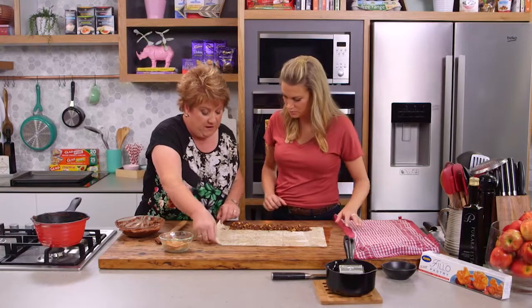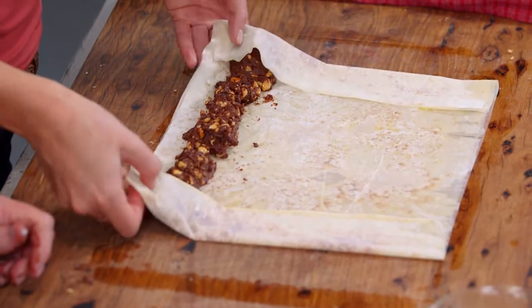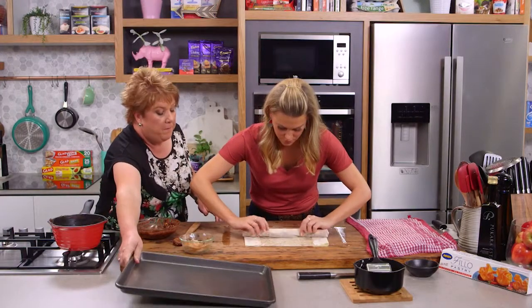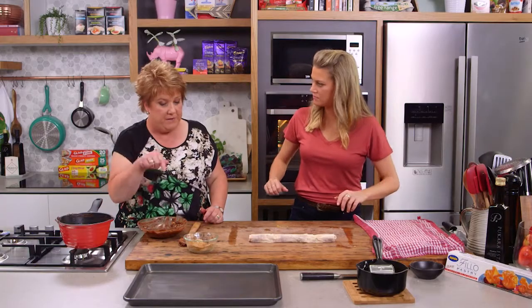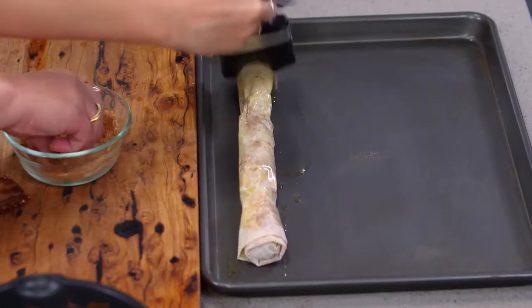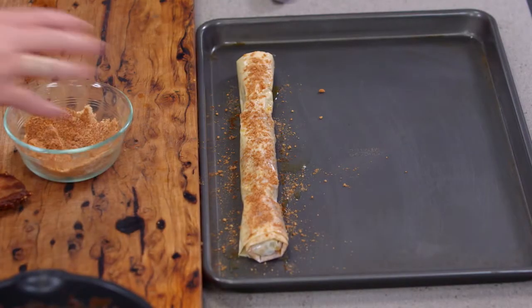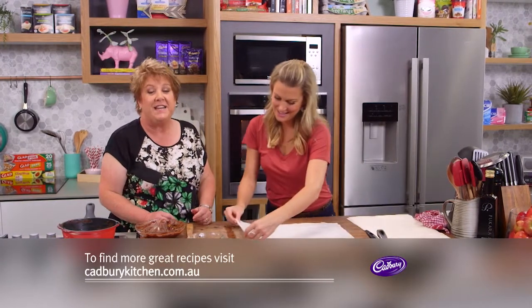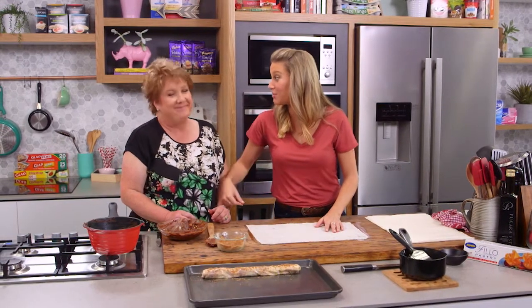We just need to fold in the edges and then roll up — tuck those sides in nice and tight. Now we need to put that seam side down on the tray and brush it with a little bit more butter. Then sprinkle it with a little bit more of that mixture of nuts, sugar and cinnamon. How long are we cooking the baklava in the oven? Around about 15 to 18 minutes in a moderate oven. We'll make a few more, bake them, cool them down slightly and have a little taste, maybe with a little coffee.